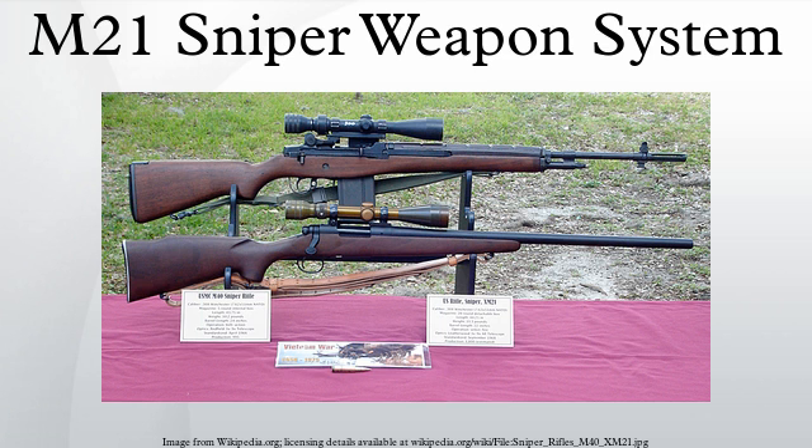The M21 remained the Army's primary sniper rifle until 1988, when it was replaced by the M24 Sniper Weapons System. Some M21s were later re-issued and used in the Iraq War.